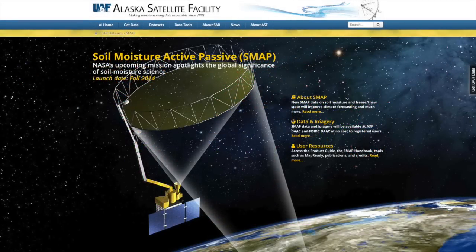SMAP data will be freely available to the public starting in Spring 2015 from the Alaska Satellite Facility SAR DAC and from the National Snow and Ice Data Center DAC.